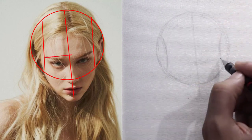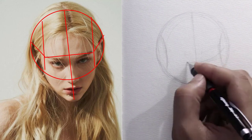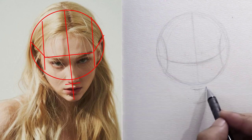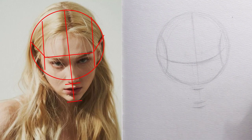Now we draw a curve slightly below the middle of the circle, starting from the middle of the curve to the right and continuing to the middle of the other curve to the left. Then we set the borders for the nose line and the chin line, and the distance between the eyebrow line and the nose line is equal to the distance between the nose and the chin.